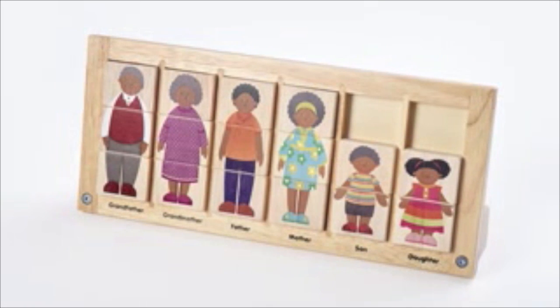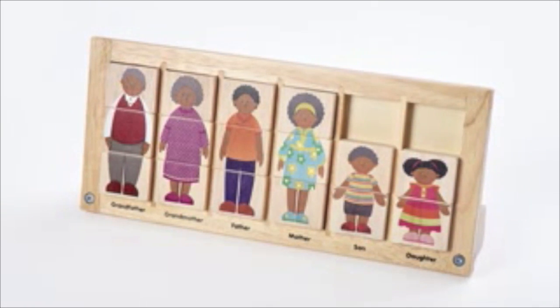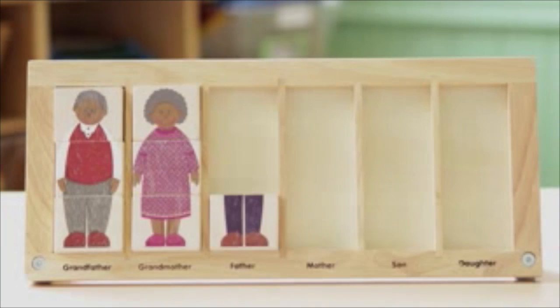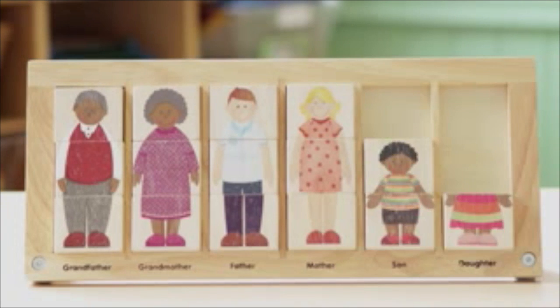The My Family puzzle comprises wooden tiles with printed images of an extended family, showing grandfather, grandmother, mum, dad, and two children.